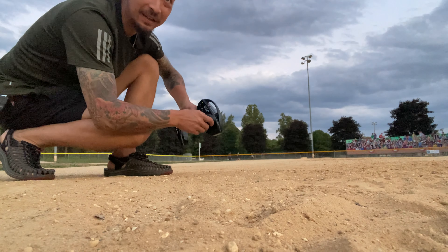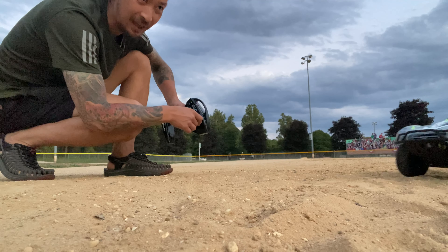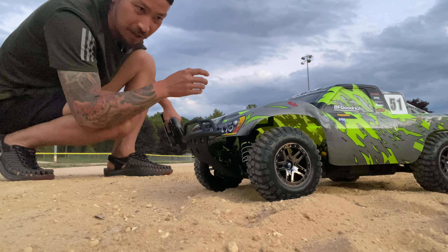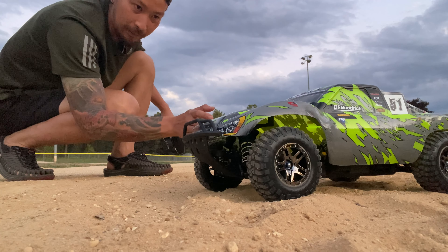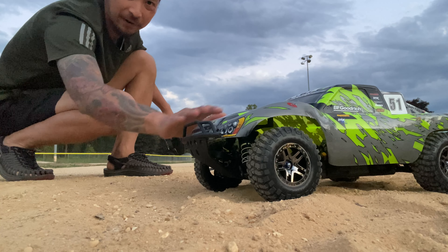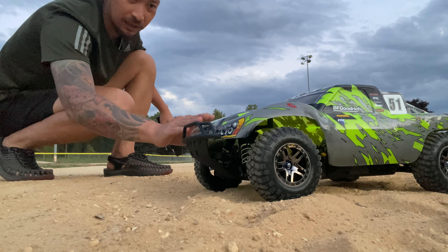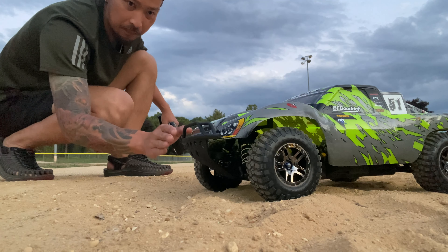Good evening guys, right now 8 p.m. I bring my Slash Ultimate from the last video I told you, and I show you a test ride on the road. Right now it's the same bike, the same car, just changed the body. All inside is the Ultimate version — just changed the body because I already have this one, but it still looks nice. I want to keep the original one clean so you can see the performance on the dirt.